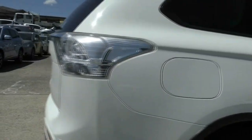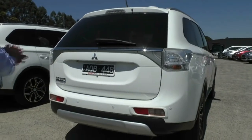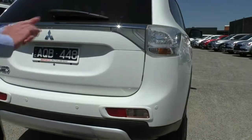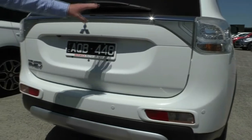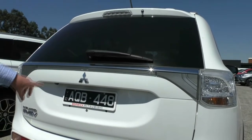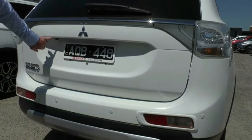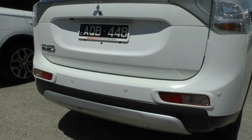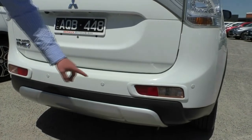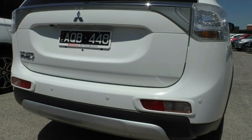Coming around to the back of the car, you'll notice really nicely styled LED taillights here with a clear cover. Definitely nicely styled with our chrome strip right through the middle, our high mount stop lamp and our rear wiper. Once again, black and white slimline number plates. Reverse camera, we've got our PHEV badging on the back there too. Down the bottom we've got our colour-coded reverse sensors, as well as our indicators and reverse lights, and our fog lamps.